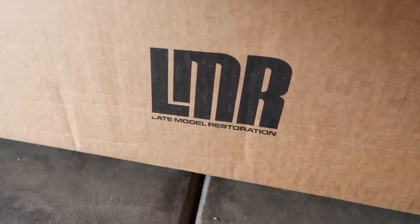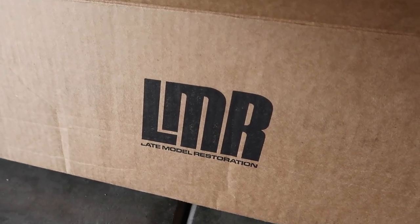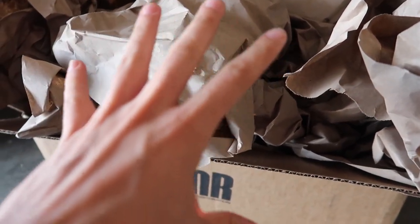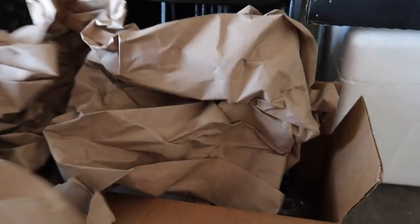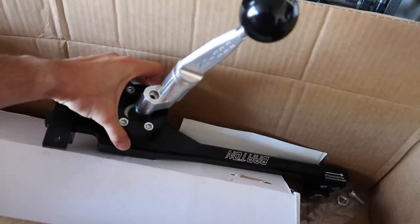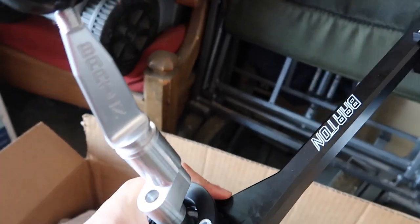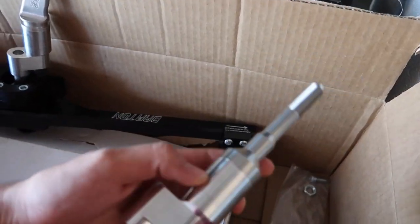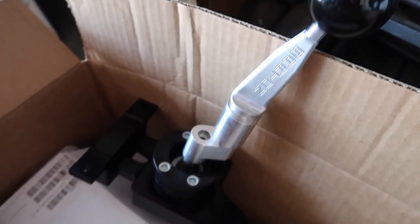What do we have here? Another goodie from Late Model Restoration. I've done the unboxing on Instagram — not too exciting, so you guys aren't missing out on anything. But look at what they just sent me: the Barton Short Throw Shifter, which has been on my list to get for so long. They also sent a decal and some hardware. I'm going to be rocking the one that says Barton.